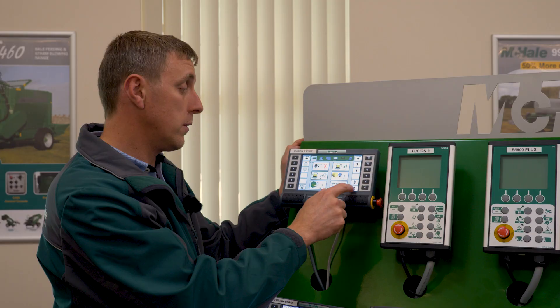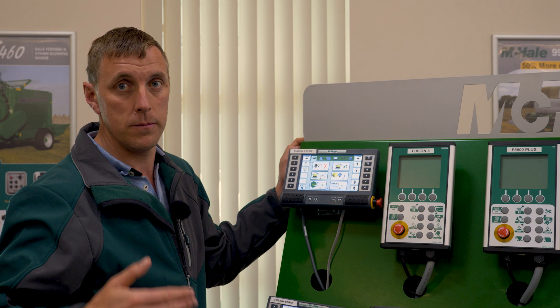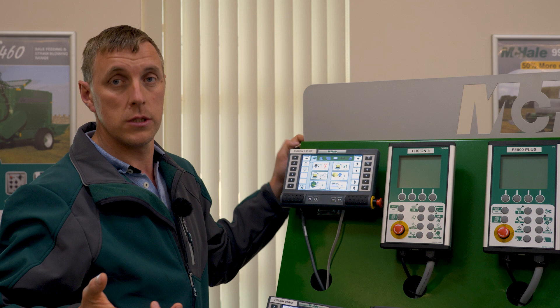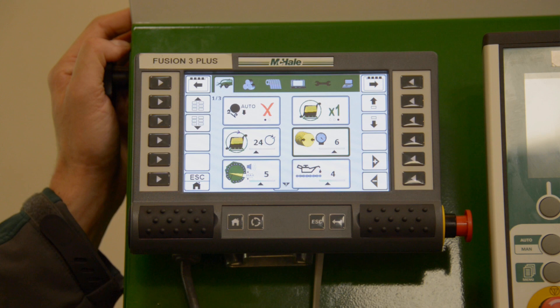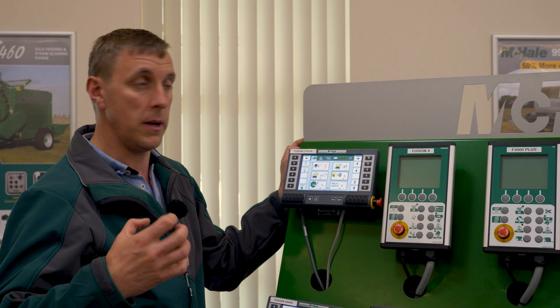The number of wrap rotations is our third option — normally we're on six layers, or four, six, or eight layers of film depending on the crop and the climate. So 12 rotations is six layers of film, 16 rotations is eight layers of film — it's half the number of rotations for the number of layers you're putting on the bale.